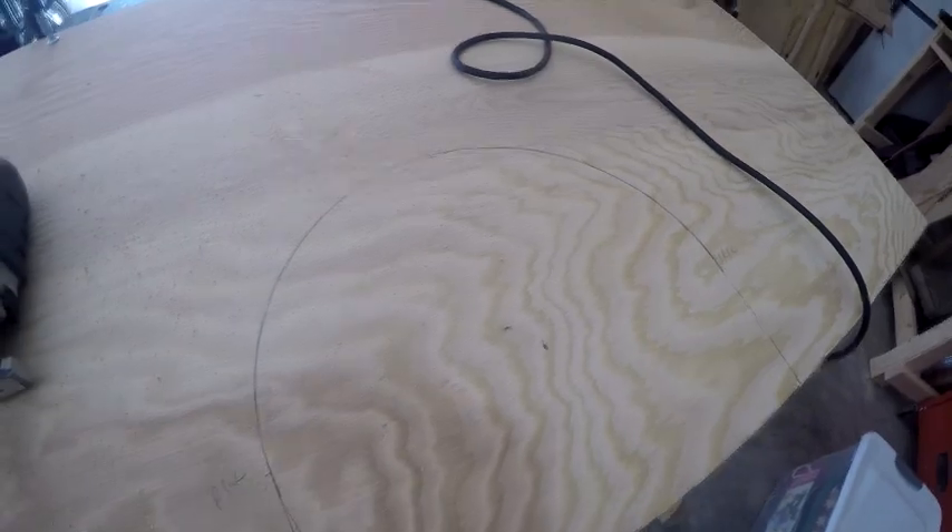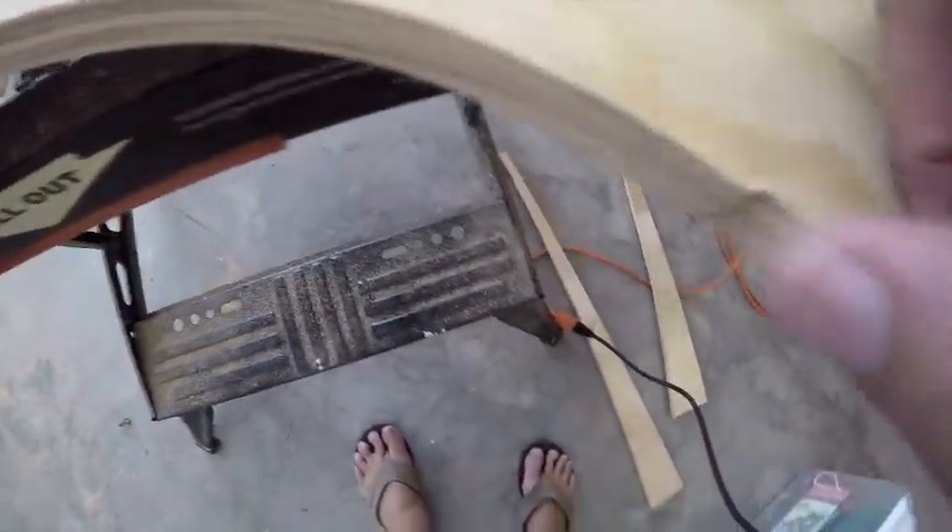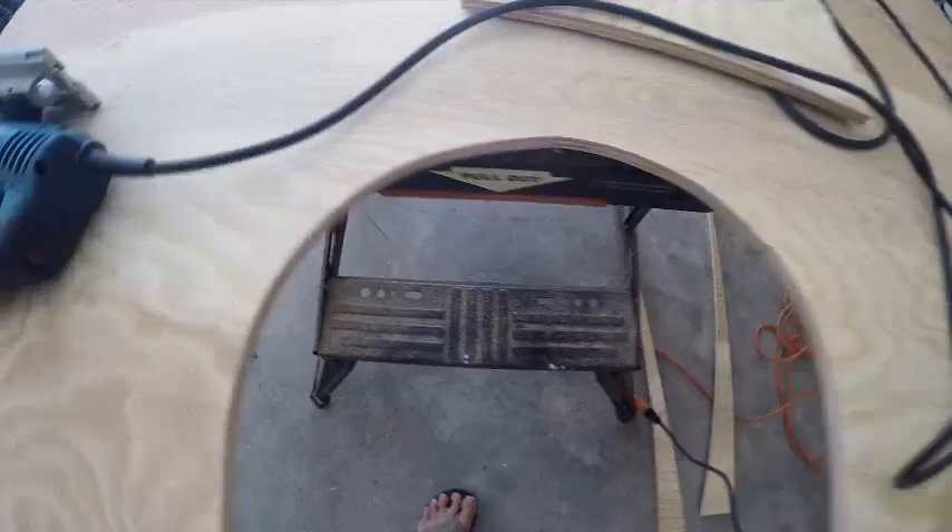Last time I cut one of these it worked out alright but wasn't completely round — the jigsaw has a tendency to jump, so I'm taking my time on this one. Not too bad — a small knock here and there but overall okay. My jigsaw cuts are getting a lot better, and there you go — it's all cut out to size.